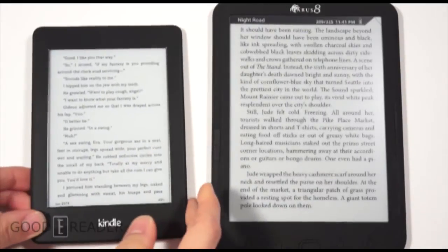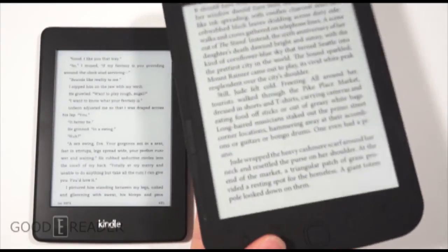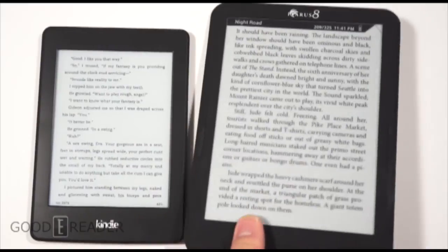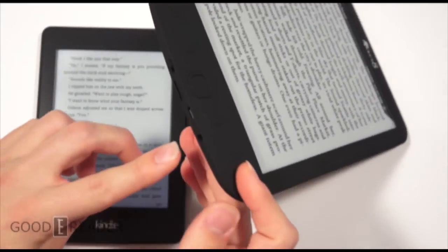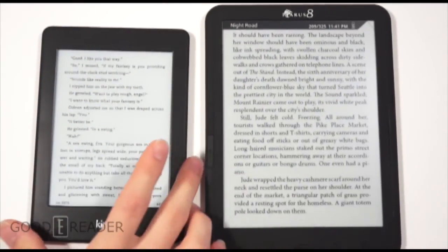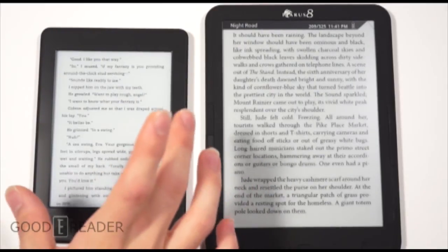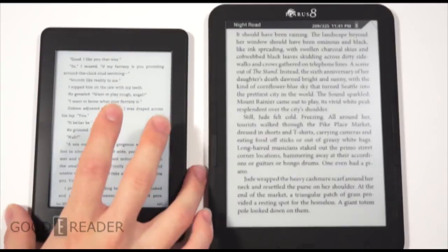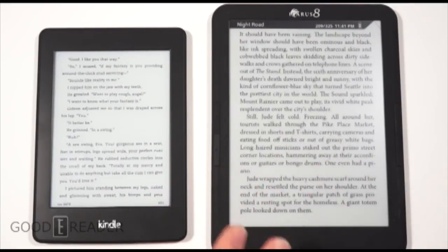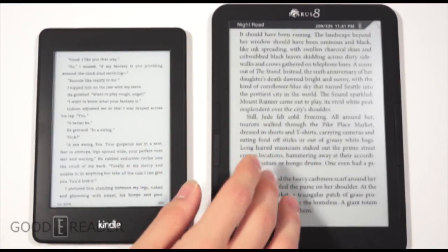This is just to show you how big the Icarus 8 screen really is. It's not a heavy device — it's actually very light. This is because they've cut down a lot of the weight by not having a touch panel. However, they do still have a 3.5mm headphone jack at the bottom and SD card support for up to 32 gigabytes. The Kindle has no audio whatsoever and no expandable memory — you're stuck with about 1.2 to 1.3 gigs of space — whereas the Icarus has significantly more space for MP3s, songs, audiobooks, and text-to-speech.